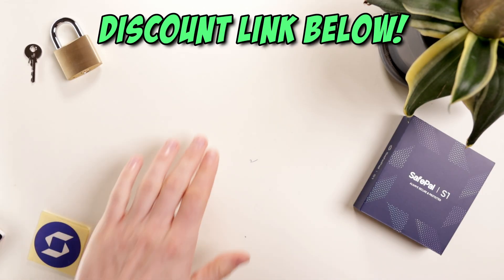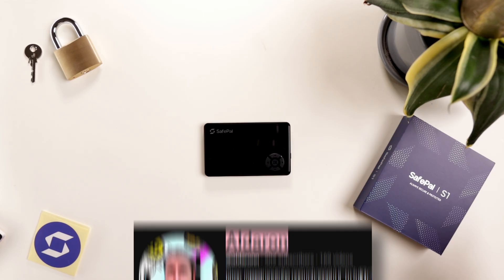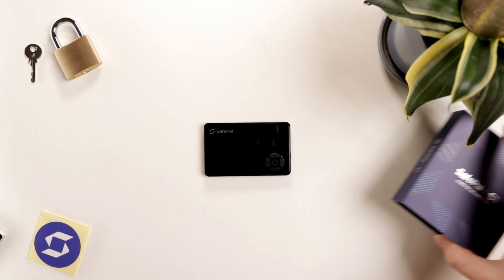If you want to grab one, check the link below for a discount. Make sure to subscribe for more crypto content, and a huge thanks to SafePal for sending one over.